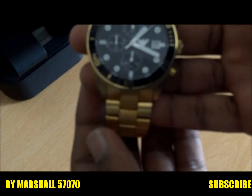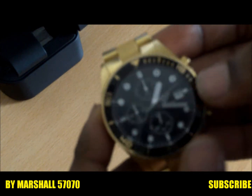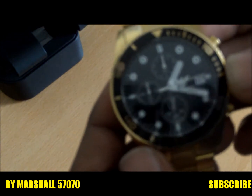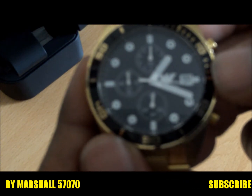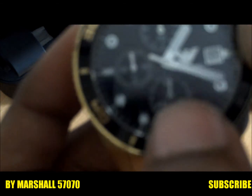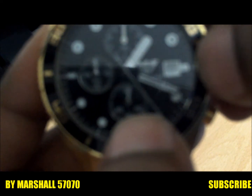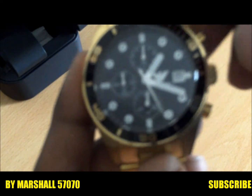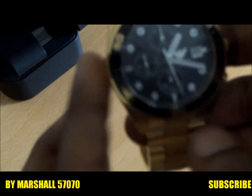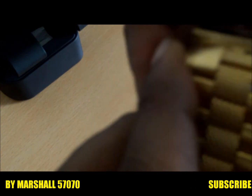So it's gold and black — obviously this is not real gold, this is stainless steel. You can probably see, sorry for the reflection of my camera, but there's the logo right there, and then you got a date here, obviously you got the clock around, you got the black outlines here, and yeah, the rest is in gold.